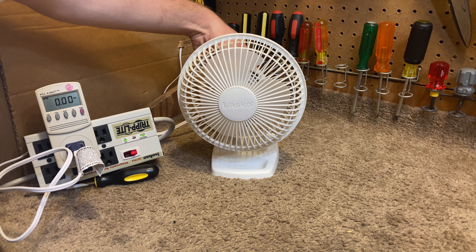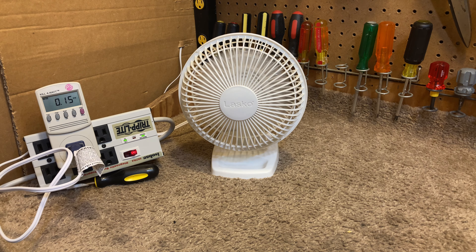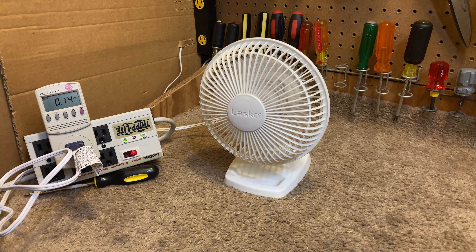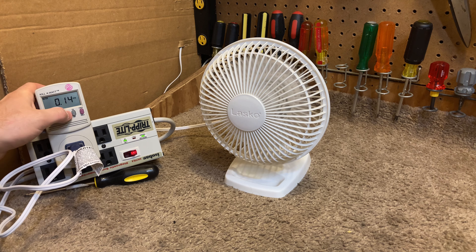So let's start off on low. Make sure the wind noise isn't on the camera. As you can hear — or rather, as you can't hear — it is a very quiet fan. And it's only drawing 0.14 amps, so it's not a lot of power.